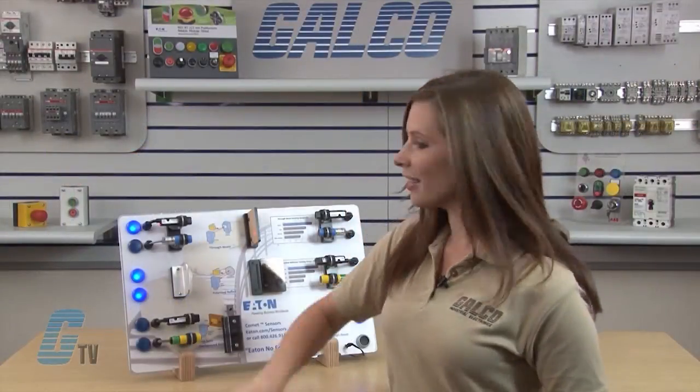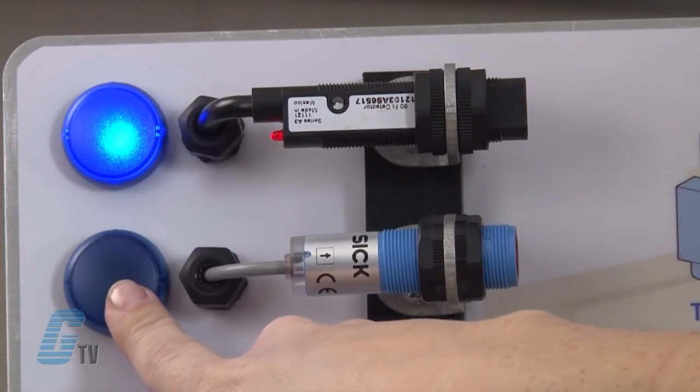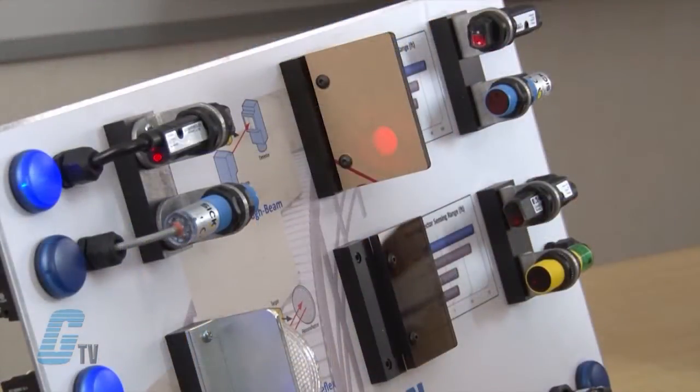The through-beam on the 6 Series is unable to overcome the obstructions, as the gain on the Comet Series is strong enough to be able to sense the target despite the environmental conditions.